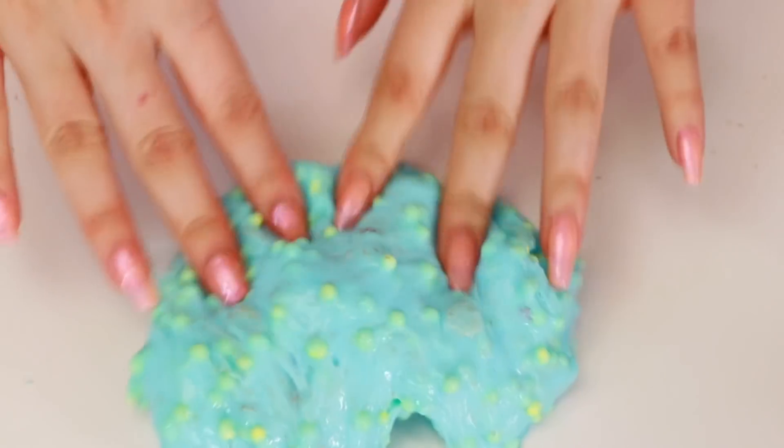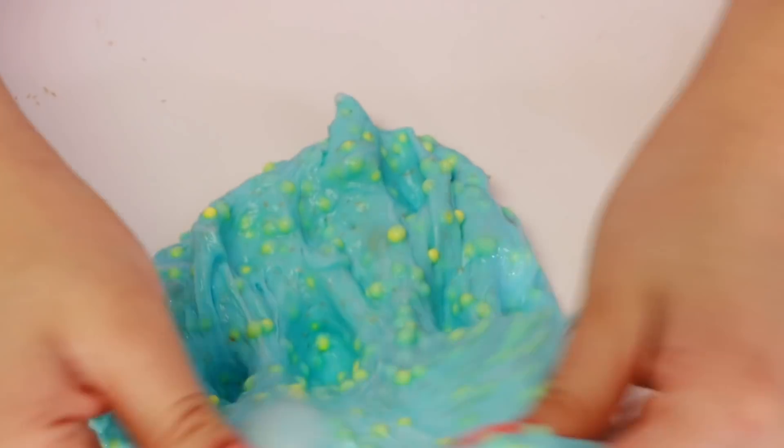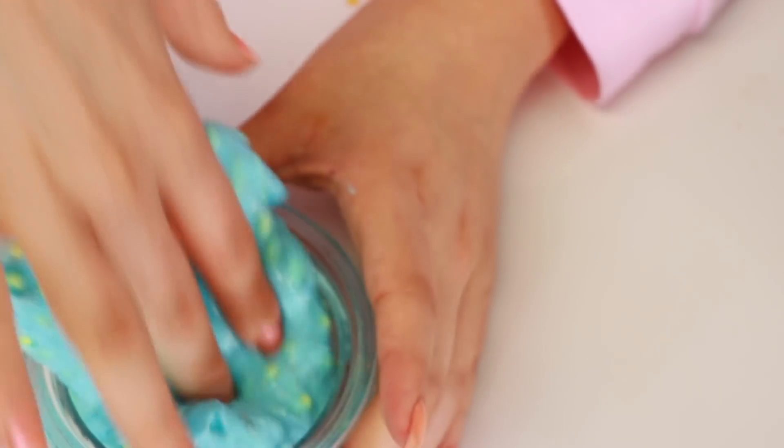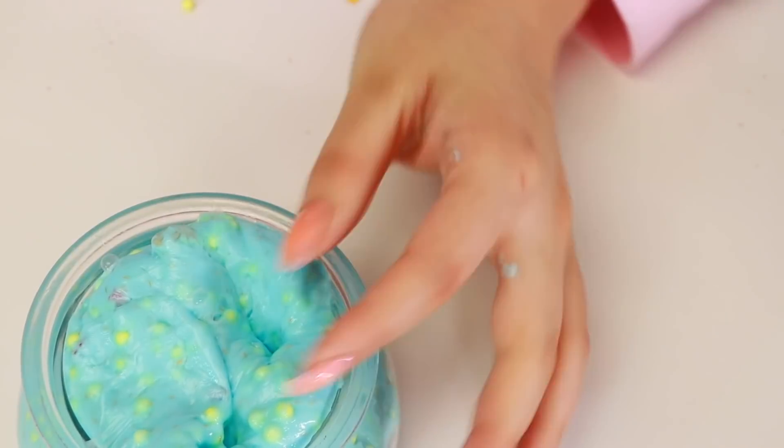And here is the new and improved slime. Does that look like New Year's? I feel like it more looks like a sparkly blue Hawaiian, but I don't know. Let's go ahead and put this in its jar - and there you go!